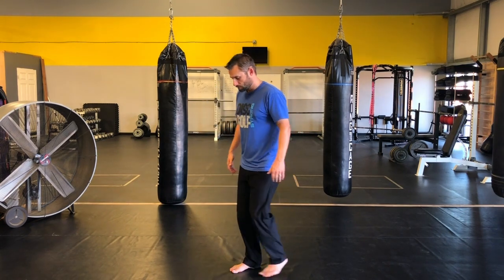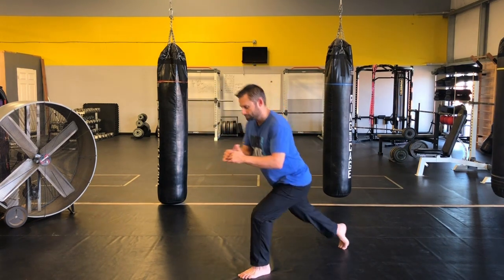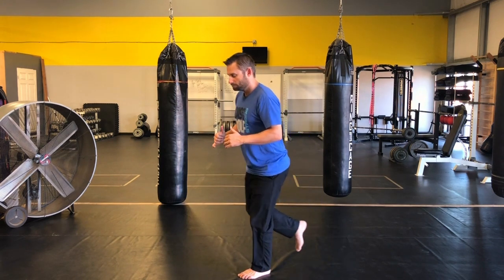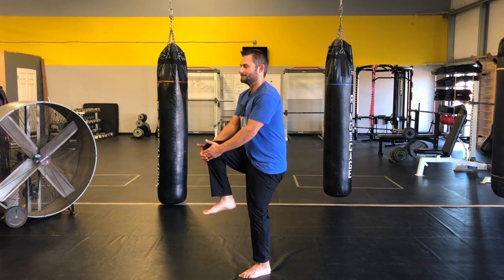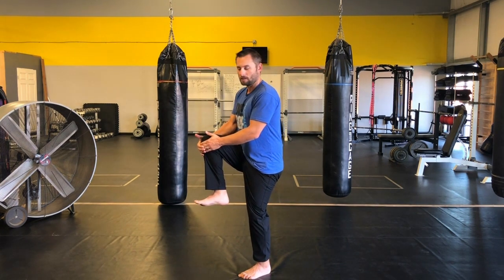So I'll show you what it looks like here. Go reverse lunge, come up to a single leg deadlift, and come up into a knee hug.